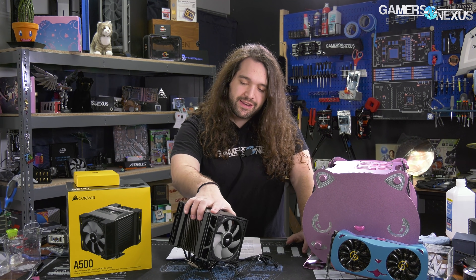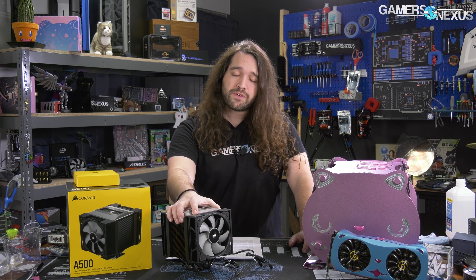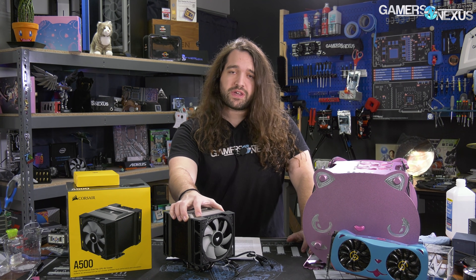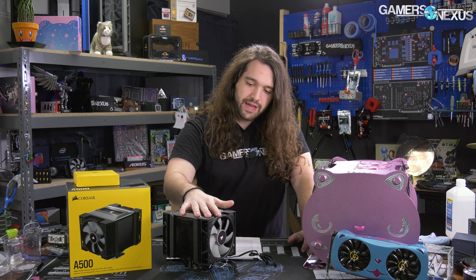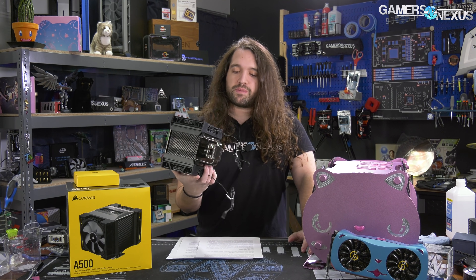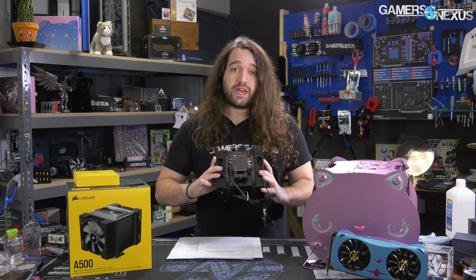The cooler itself is $100. The Noctua NH-D15, for reference, is $90 at the time of filming. The Deepcool Assassin 3, with its false advertising changes to the Amazon page, is also down to $90. So that puts this at a $10 premium for smaller fans from a less proven manufacturer in this space, and we'll have to see how it does.